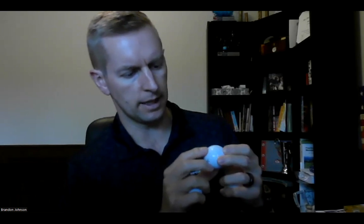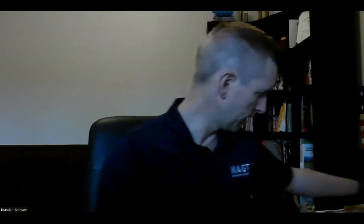It does have fewer dimples than both the Pro-V1 and Pro-V1X. I think the Pro-V1 has about 388 dimples, the Pro-V1X has around 340-ish, and this one is touted at about 322 dimples. There's also a little bit more of a distinguishable seam line where they put the urethane on, compared to the less distinguishable lines on the Pro-V1 and Pro-V1X. So, interesting.